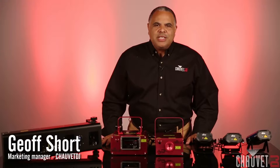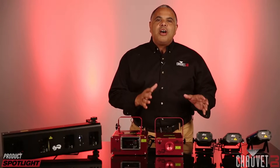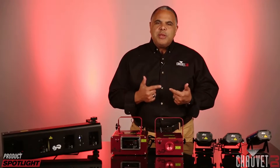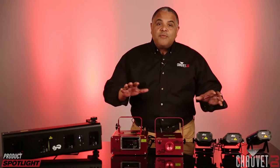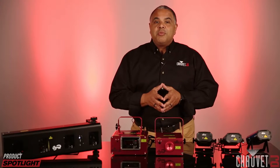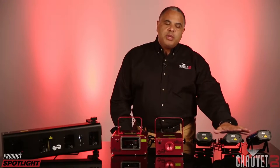Hey everybody, it's Jeff Short with Chauvet DJ with a product spotlight on lasers — another product that we have many different models of, and that can sometimes confuse people a little bit when they're in the market for a laser. So I wanted to spend a few minutes talking about the differences so that you can figure out which laser might be right for you.